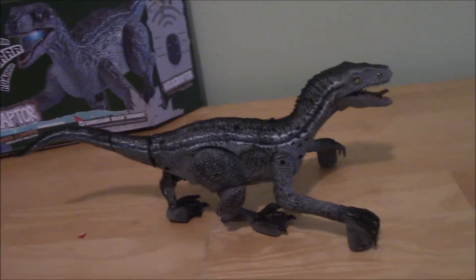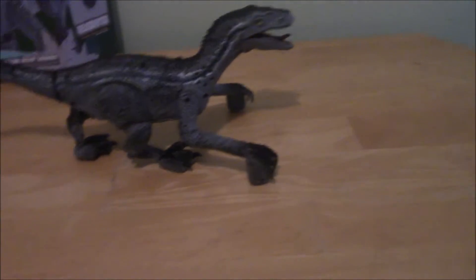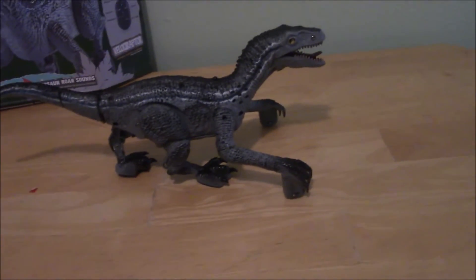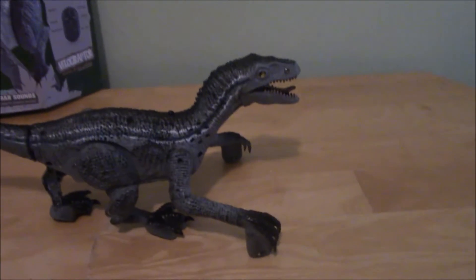Hey there guys, it's Brayden here, and today we're taking a look at whatever this thing is. This is a Christmas gift I got — this weird velociraptor toy, which looks a suspicious amount like Blue from Jurassic World.